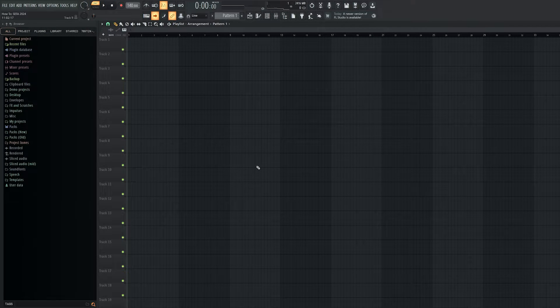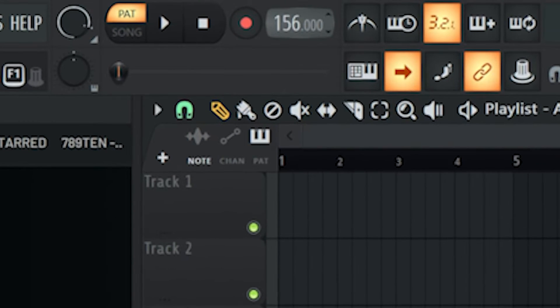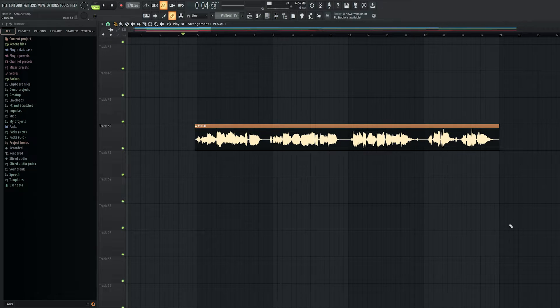First we'll set the tempo to 170 BPM. You heard right, I'll come back to that later. Then you'll need to find some catchy emotional vocals. We wrote and recorded some on our own for this video.